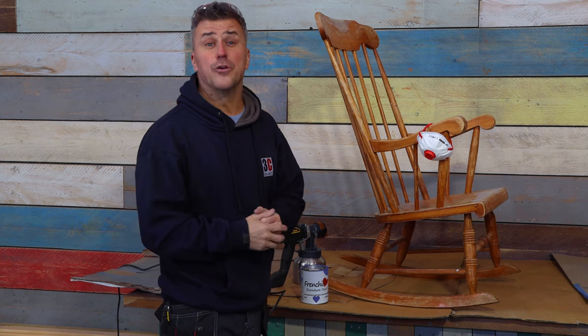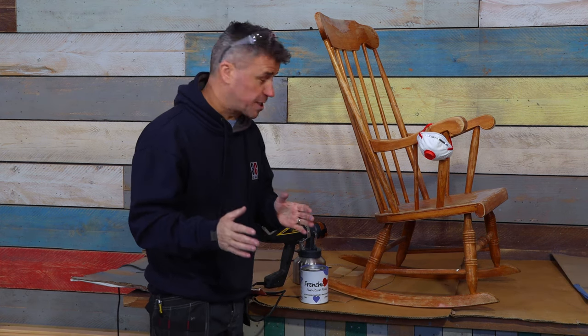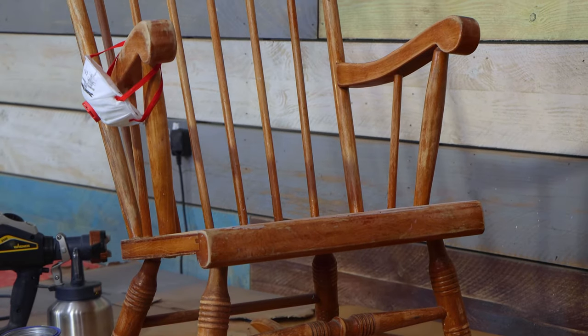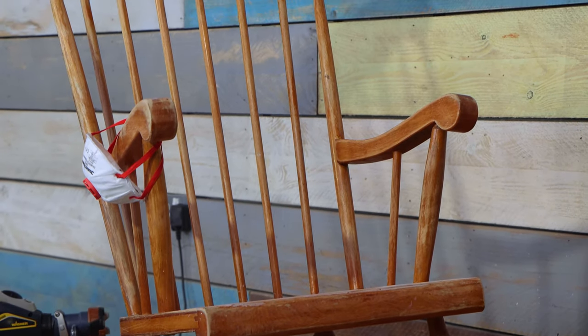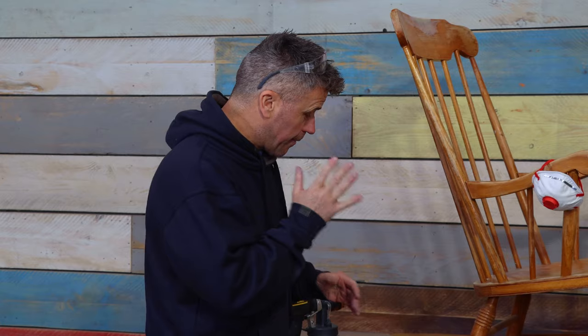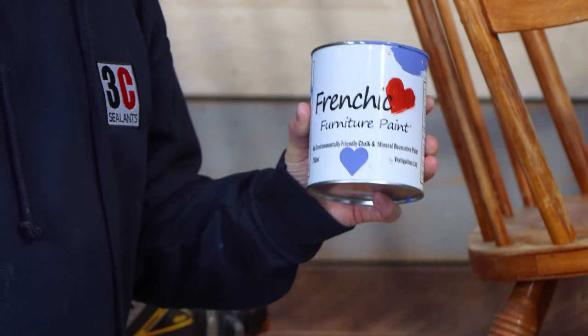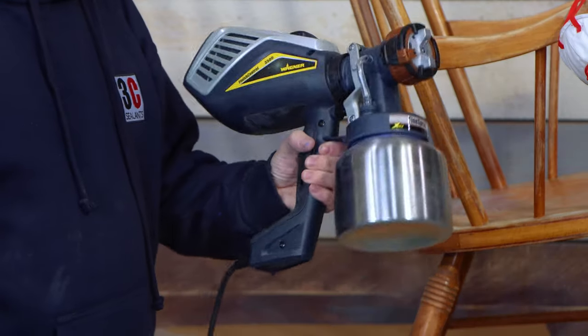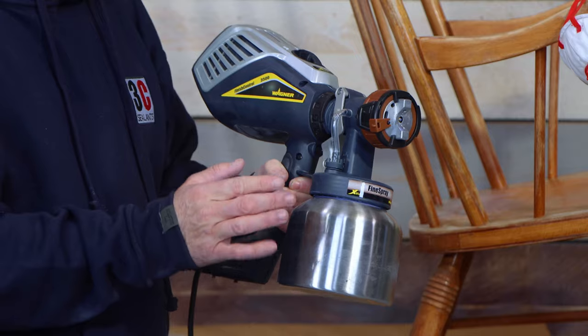Once I finished sanding the new filler down I then sanded the rest of the body of the chair, because it had some form of varnish or lacquer that I needed to remove so my new paint would adhere. I gave it a really good sanding down and dusted it off. Now I'm going to be painting it in French Cheeks Furniture Paint and I'll probably apply two or three thin coats using my Wagner handheld paint sprayer.